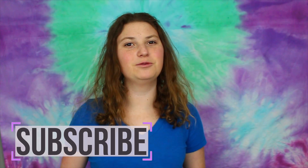Hey everyone, welcome back to Lolo Creates. I'm Lauren and this is my channel. I make tons of DIY videos and crafty type videos, so if you like that type of video, then please click the subscribe button down below.